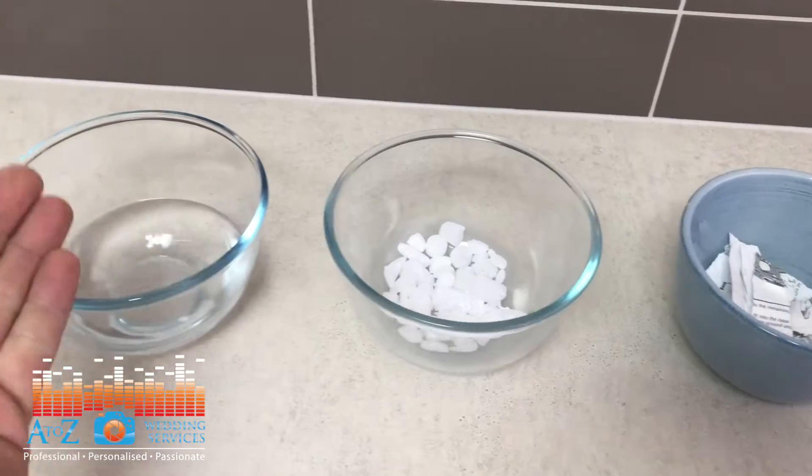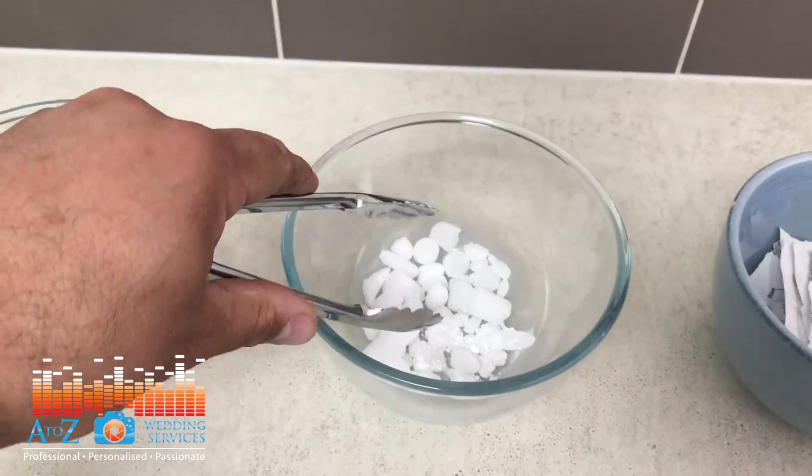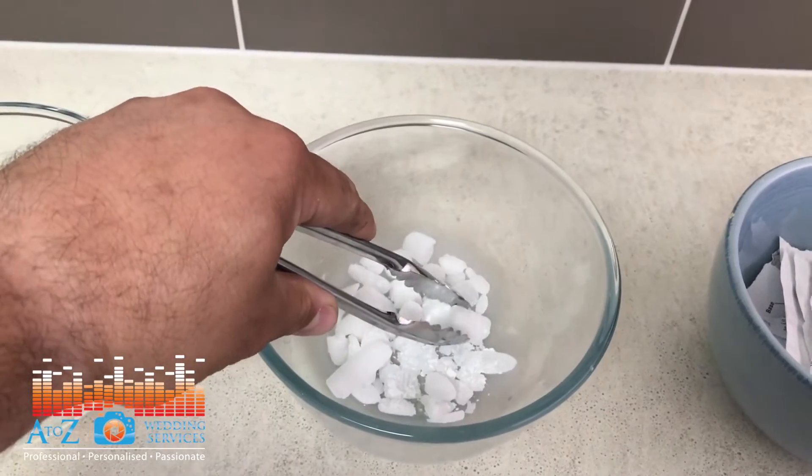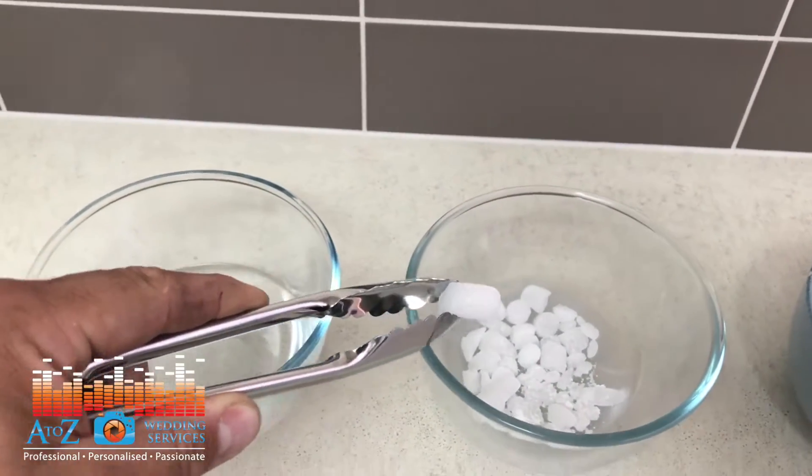So this is dry ice, this is hot water, this is paper for burning. I will add one piece or pellet of dry ice to the hot water to demonstrate what it does.